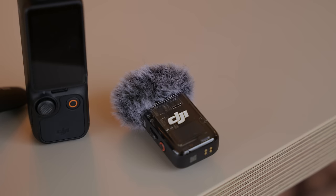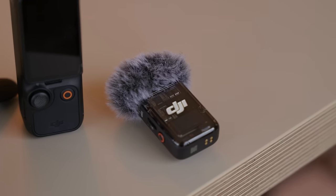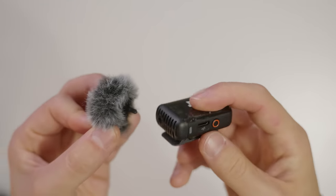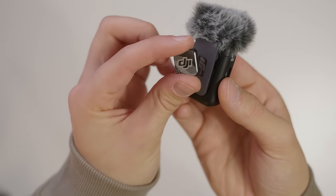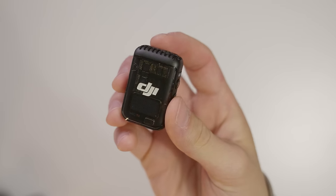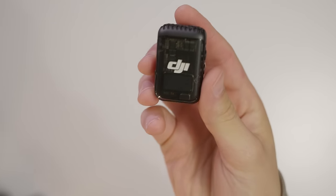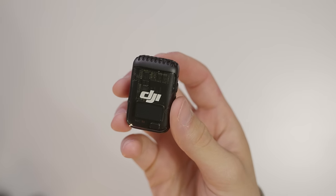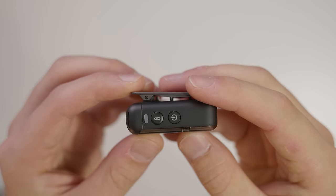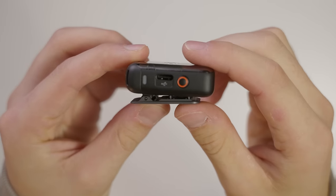But there's this wild card. Included with the Pocket 3 creator combo is the DJI Mic 2. It comes with its very own windscreen and magnetic clip to wear it in a more comfortable position. The Mic 2 makes this entire kit worth it alone, and there isn't really a whole lot of information available about it, as it's not actually available for purchase individually. But what I can tell you is that it has 32-bit float recording and internal recording, and it just sounds pretty damn good.